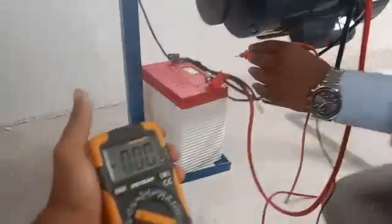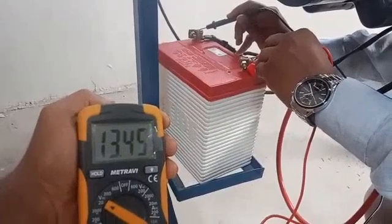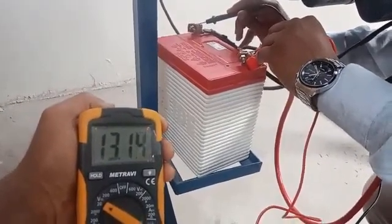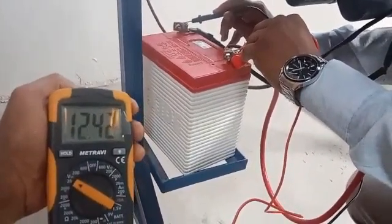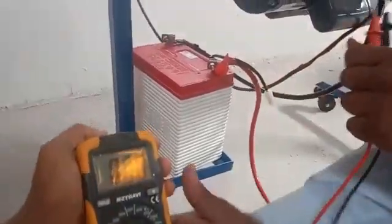Now I am going to check the voltage of this battery to see whether the battery is charging or not. Previously it was 12.4 volts; now it is showing above 13.16 volts. Within 5 minutes, one volt has increased. From this process we can charge the battery — it is a fast charging process. Within 15 minutes, we can charge this battery.